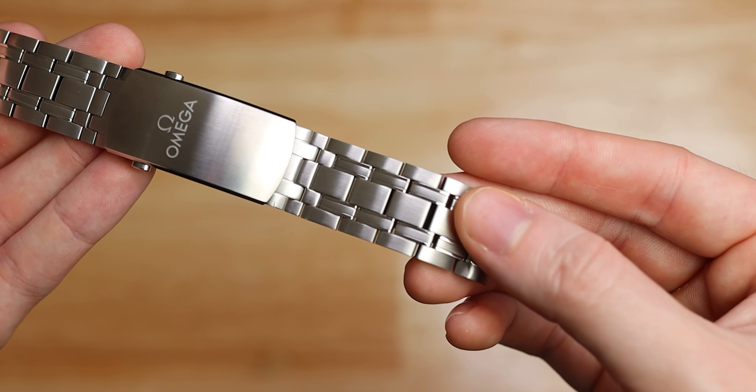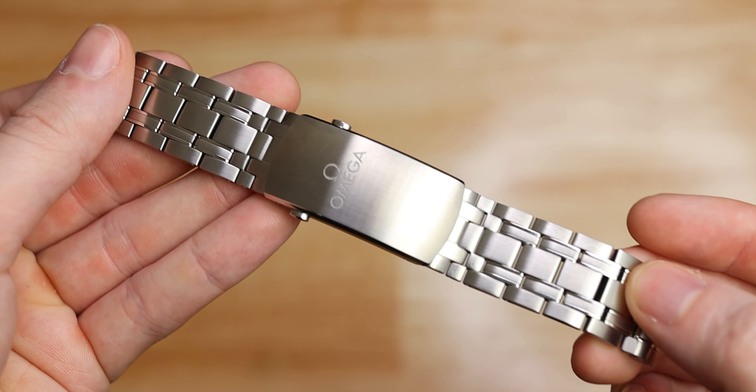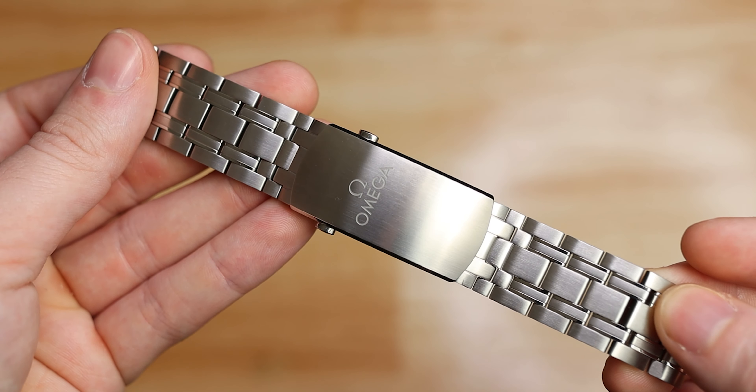The next thing I'm going to do is something a lot of people are going to thank me for: tapering the bracelet. The 300m's bracelet is really nice and great looking, but it has no taper and is a bit thick. A lot of people would appreciate a taper, so that's what I'm going to do — and that's going to please a lot of people.